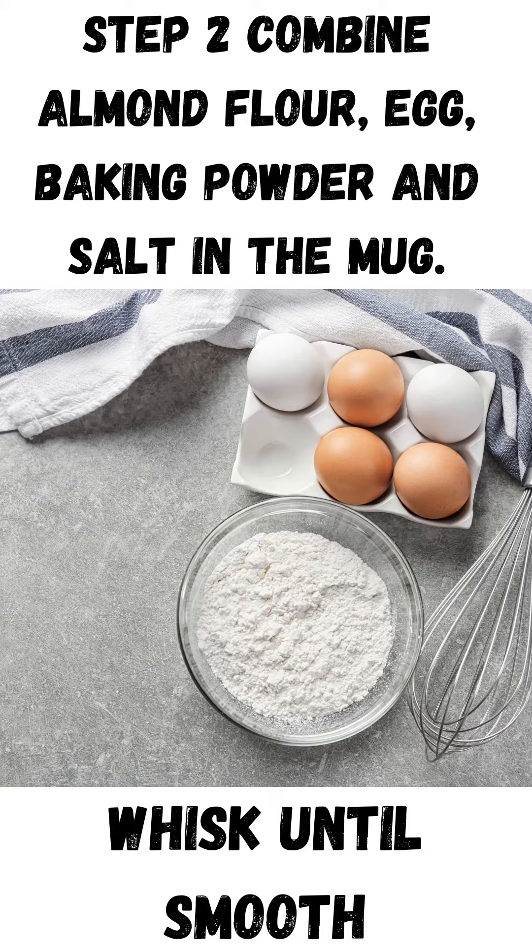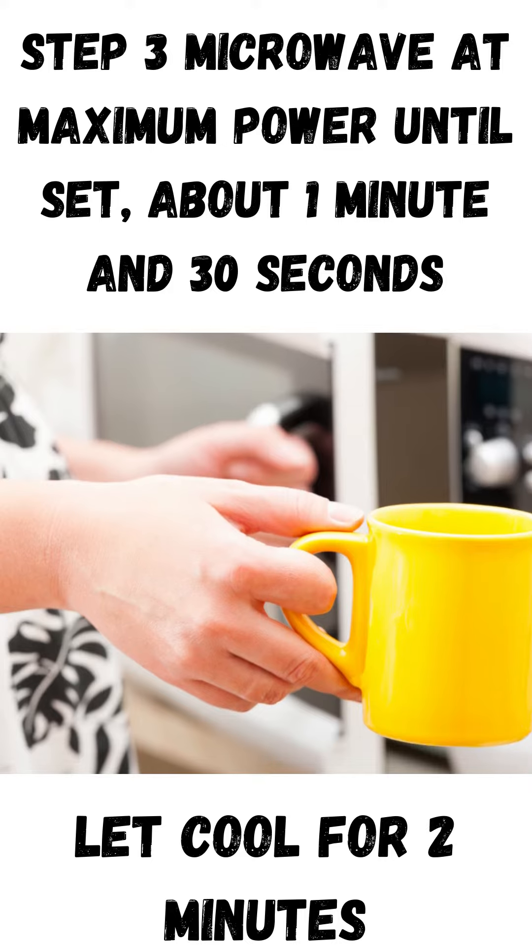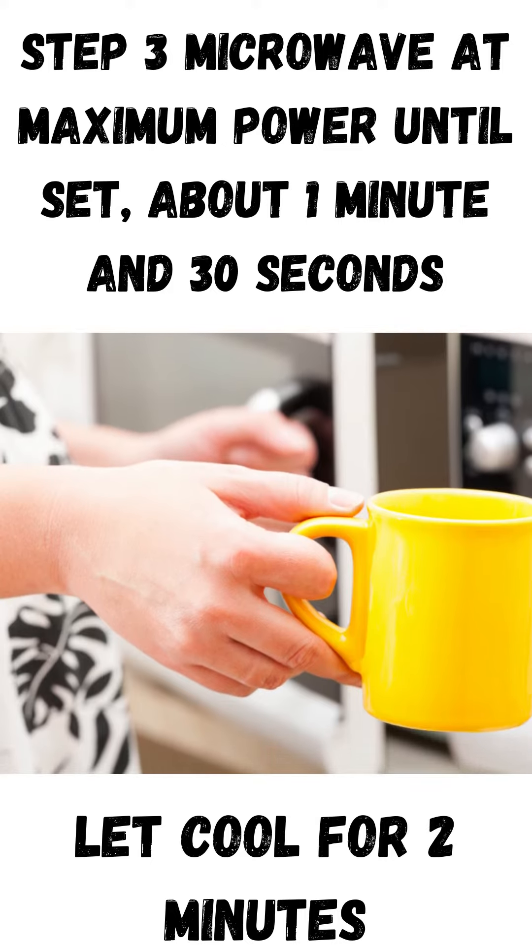Step 3. Microwave at maximum power until set, about 1 minute and 30 seconds. Let cool for 2 minutes. Step 4. Enjoy!